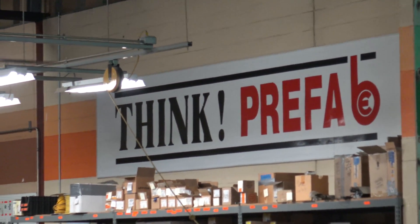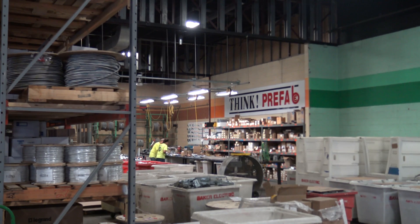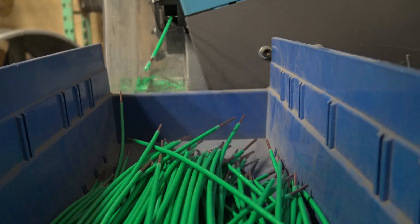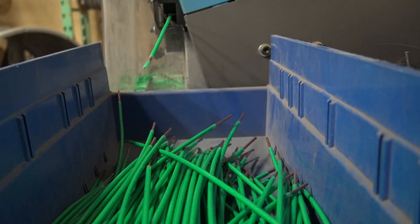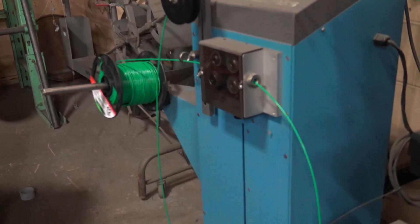For this project we prefabricated wiring for the 300 guest rooms. Part of the pre-assembly operation includes making electrical tails in-house, both cutting to length and pre-stripping insulation. This allows us to reduce overall waste and eliminates a large amount of job site clutter.